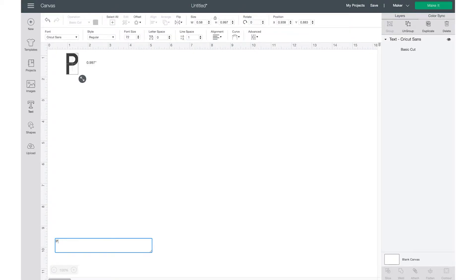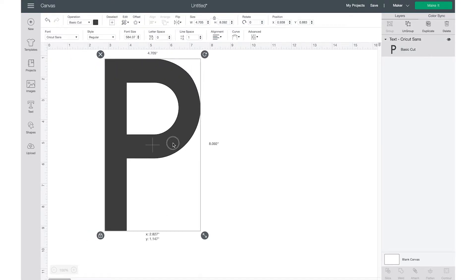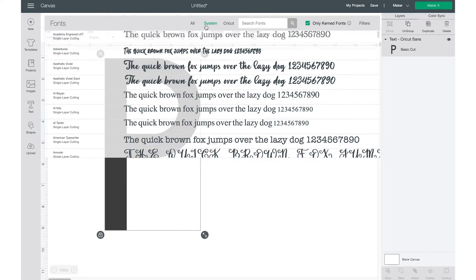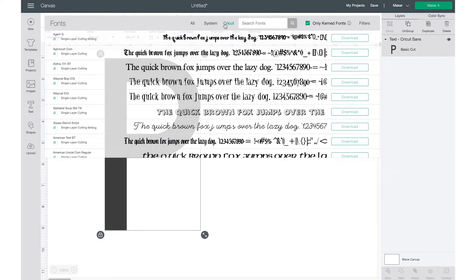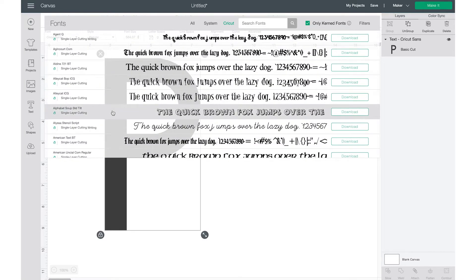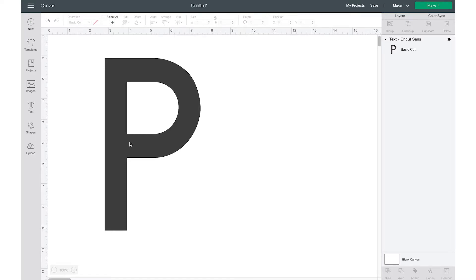The first thing you want to do is choose your first letter — I'm going to choose the first initial of my last name and capitalize it, make it bigger so we can see it. I'll use the Cricut Sans font. You can choose whatever font you want: fonts already downloaded to your computer, Cricut Access fonts, free Cricut fonts, or find one you like and download it.